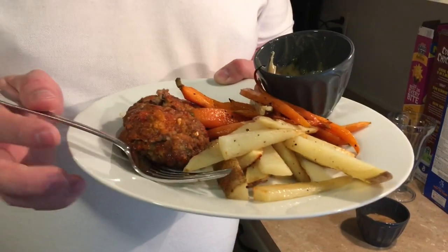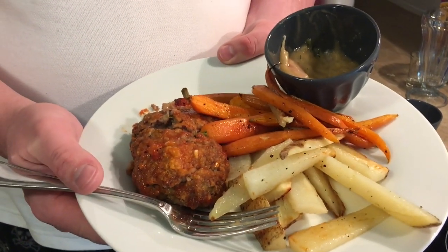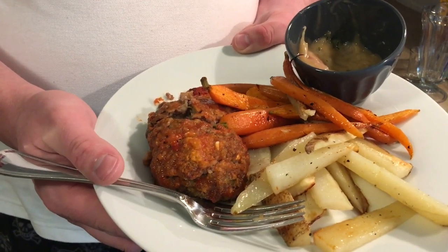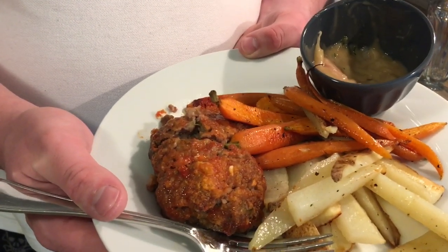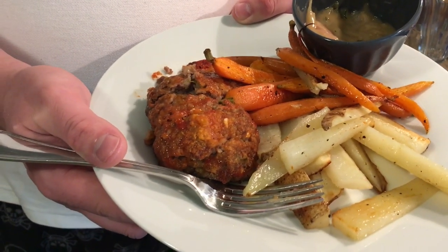So again, this is Meatloaf à la Mom by HelloFresh. If you want to try HelloFresh, our link is down below — you'll get $40 off your first order and we'll get $20 in return, so give them a try and tell us what you think. Be sure to like, comment, share, and subscribe — hit that bell so you don't miss a video. We'll see you next time, bye!